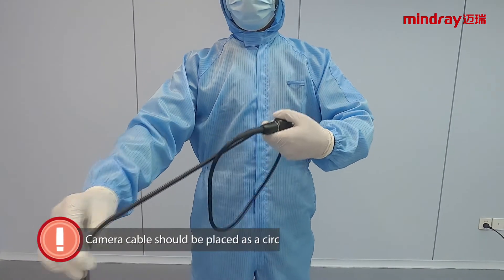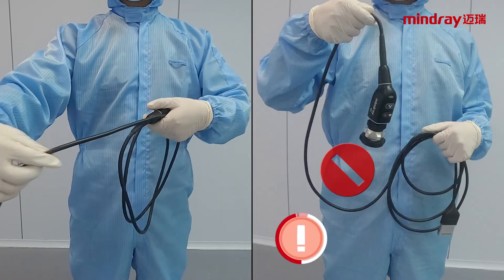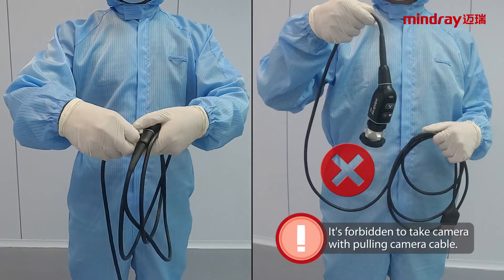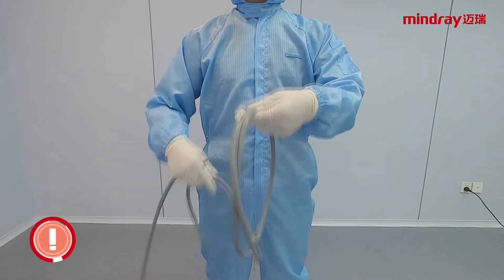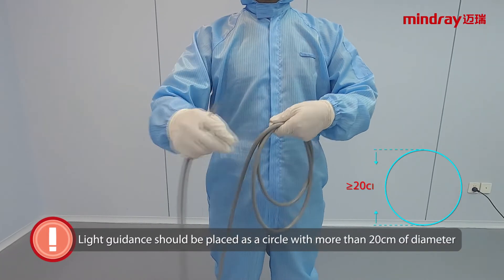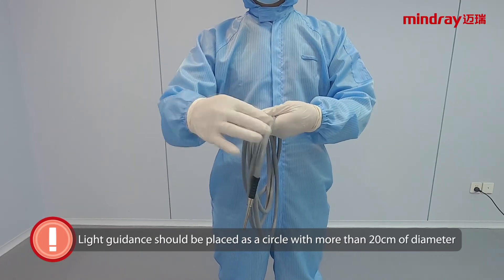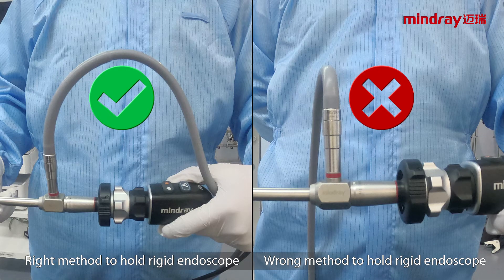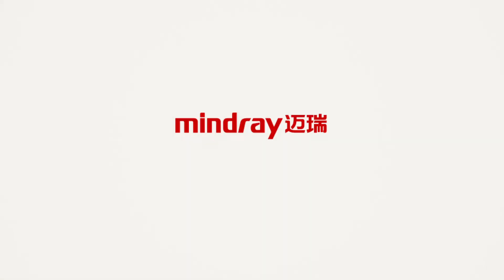Attention: the camera cable should be placed in a circle with a diameter of more than 15 cm. It is forbidden to carry the camera by pulling the camera cable. Similarly, the light guidance should be placed in a circle with a diameter of more than 15 cm. Use the correct method to hold the rigid endoscope and the plug-in system.